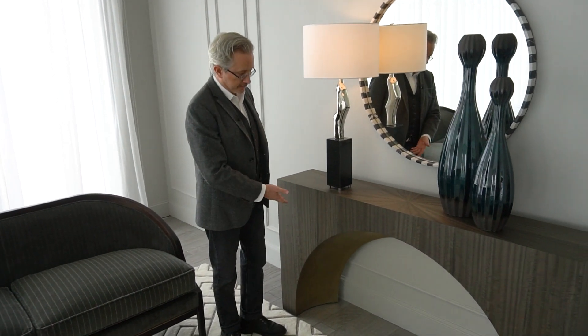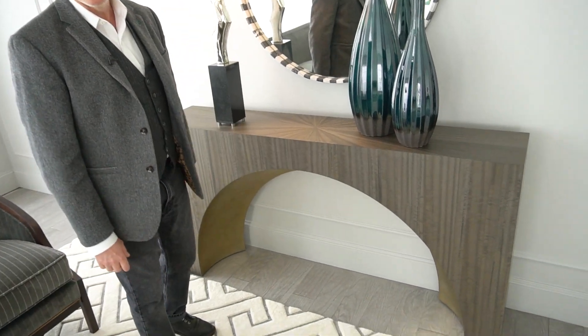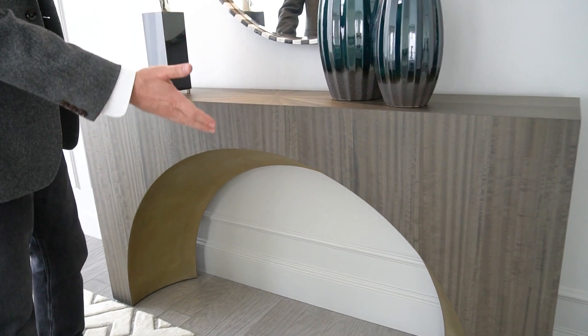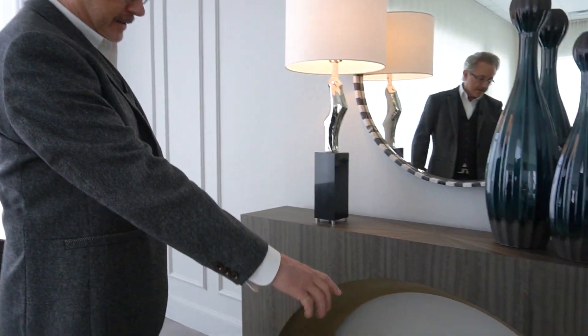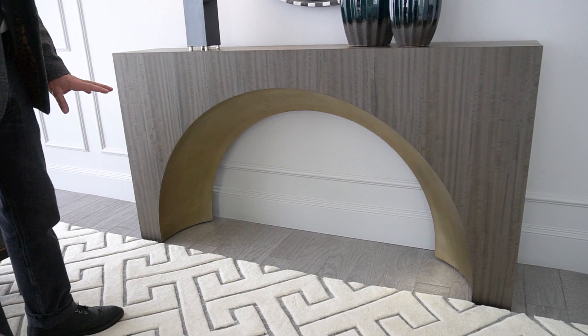This is the Arches console. Pretty simple concept here — Roman aqueducts, arches everywhere. Here's our version. It's asymmetrical, which is really pretty awesome, makes this really contemporary. And that concave shape there — not easy to do.